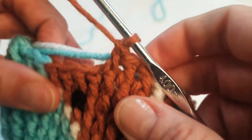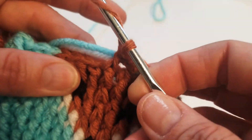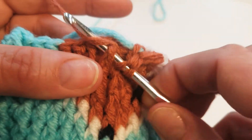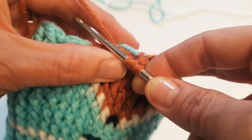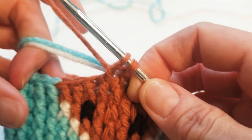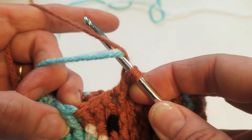It looks like you can see it, but if you just pull it you actually can't see it. Let's do that one more time — pull it through, grab some more yarn, yarn over, pull through, and grab my two colors that I'm carrying through.